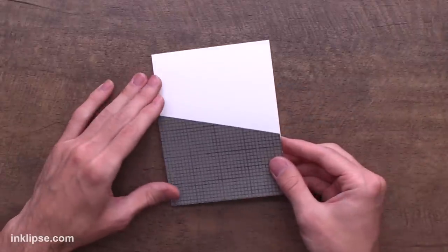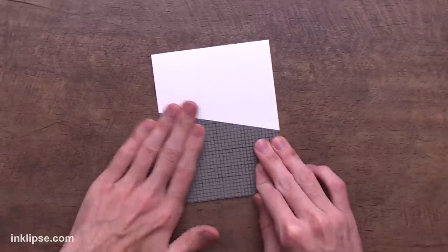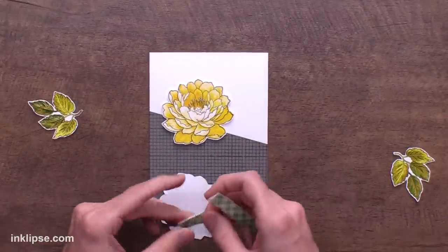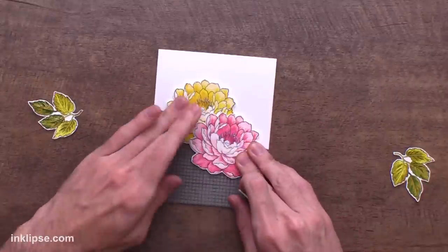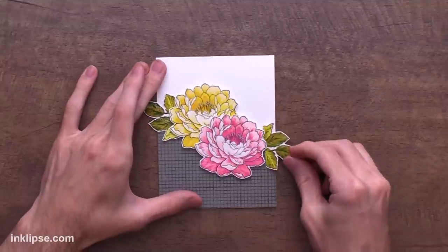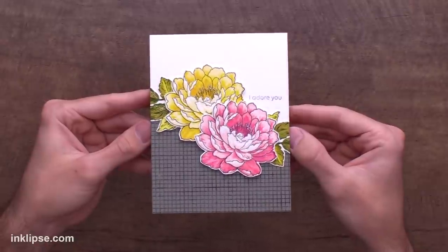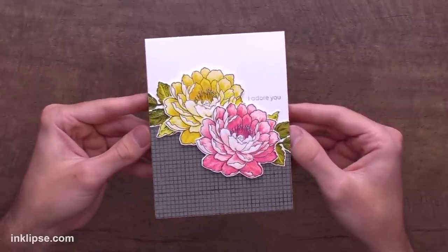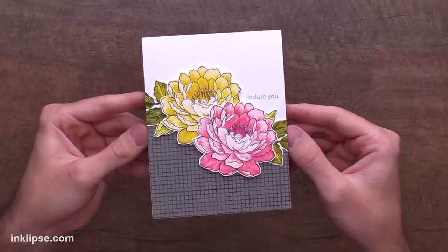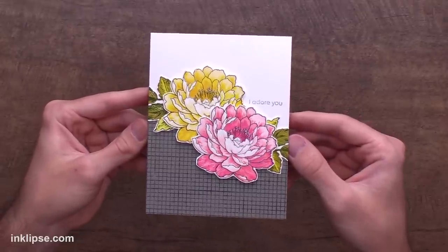Before we get too far into the mat I want to create a card using this. I've cut it on a diagonal to add some interest and I'm adding this background panel on the bottom of a top-folding A2 size card. Then I'm lining up my florals and placing them down with a little foam tape, and I'll tuck the leaves right underneath following that same line of the cardstock. I love how this card turned out — beautifully layered flowers that were so simple to create yet so stunning, finished off with that grid background using the sticky mat. Who would have thought you could stamp using that mat and create such a beautiful geometric design!